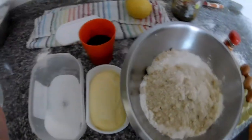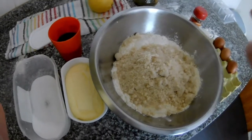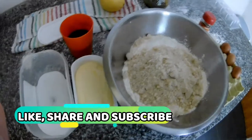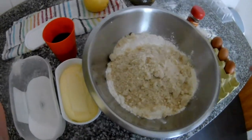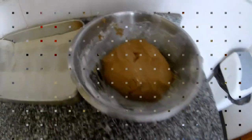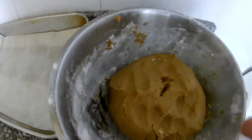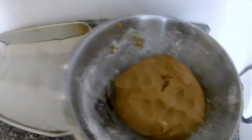Just mix everything together, then let it rest, and then roll small balls like this. Bake them and they will go flat like a biscuit — take them out and that's it. So that's the mix — you can see it has a nice soft color from the sugarcane, from the mel de cana.